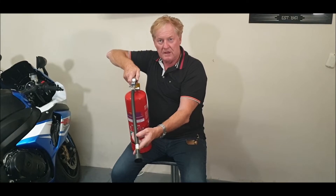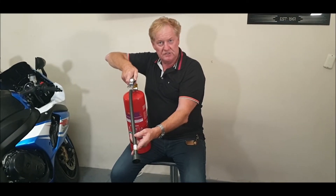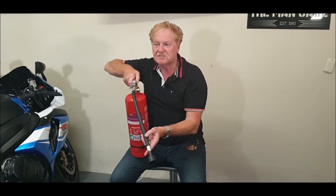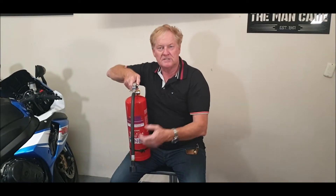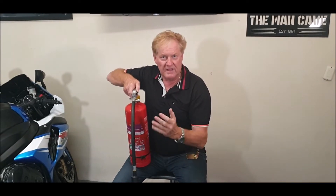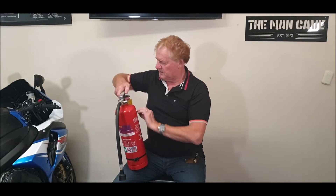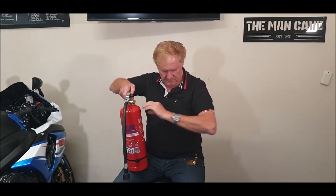That will release the F500 encapsulating agent, which is not foam and not toxic. It's going to grab the oxygen molecule and snuff it out. That's the big difference. That's the first thing about it — everybody asks how you use these things.